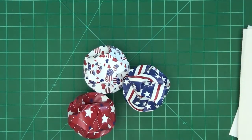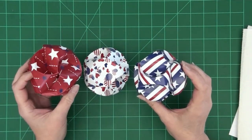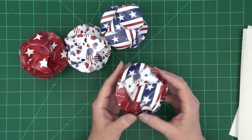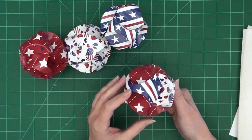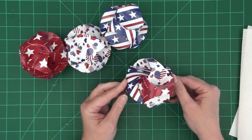With three sheets of paper you could get three orbs, but each sheet gives you four strips, so if you take the leftover strip from each sheet you can have one more orb. That's a multitude of designs — a little busy, but I think very cool.